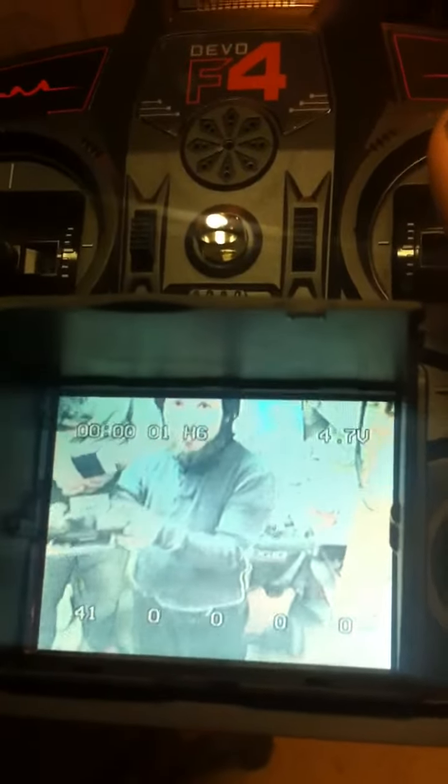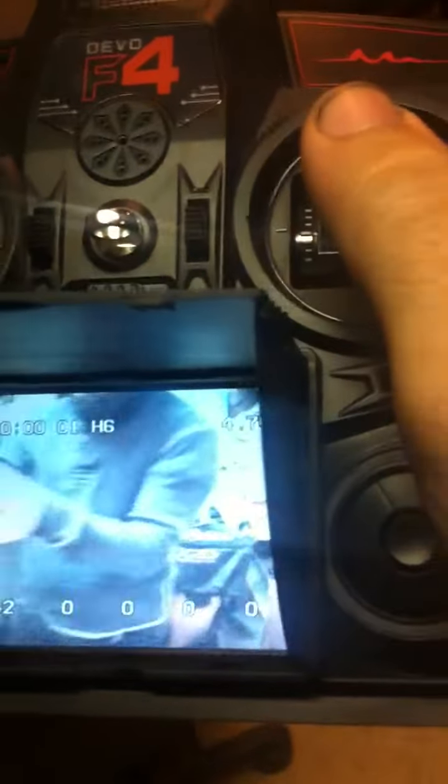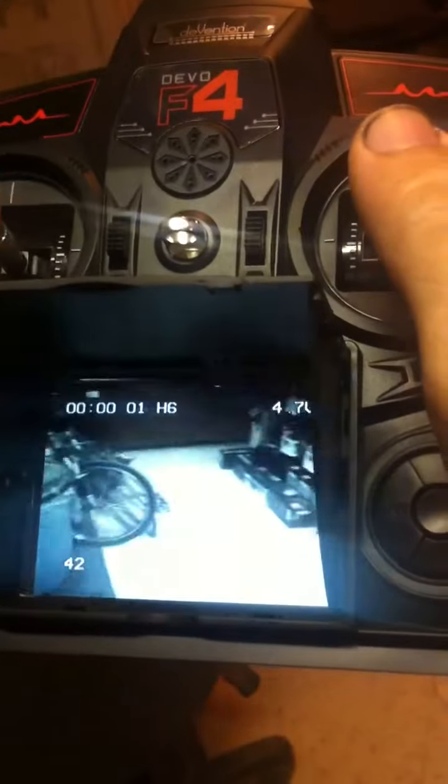It's pretty stable though. The video looks pretty good? Yeah, it looks like we're about to film a ghost sightings video. Cool. That is pretty stable.